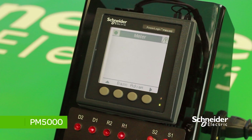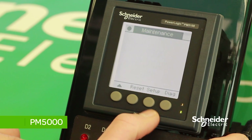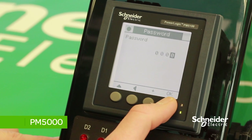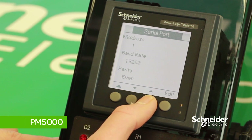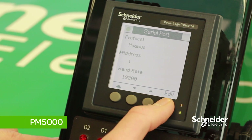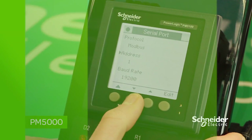To set the Modbus address, go back to the Summary menu by pressing the left arrow on the meter menu. Press on MAINT, enter your password again — 0000 — then press Communications. Here you will see Protocol Modbus, Modbus Address, Baud Rate, and Parity. Press on the Modbus Address, press Edit, and select the appropriate address by pressing the plus button. In this case, we will select 1. Press OK to save changes.